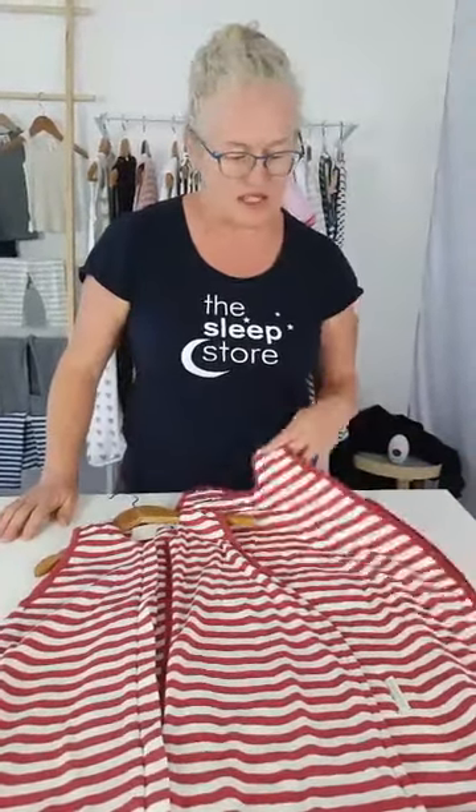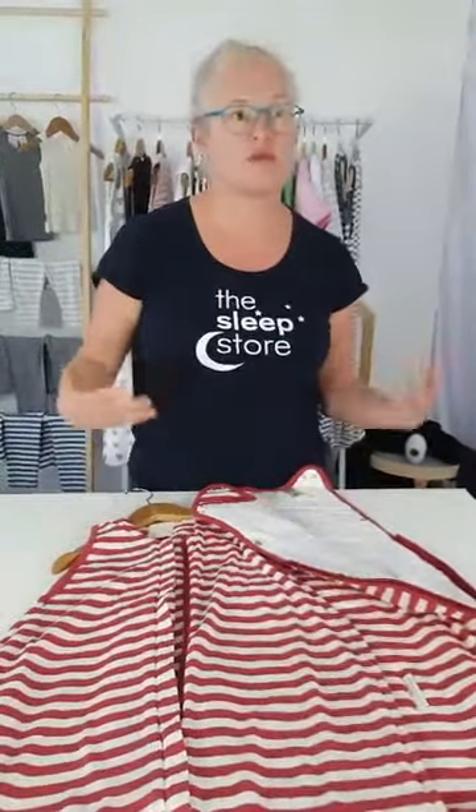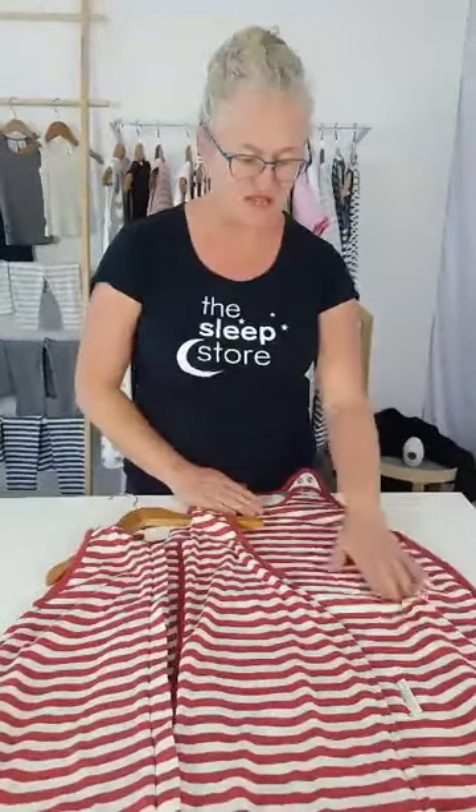Merino works quite differently from polyester filling, which has a narrow range requiring precise clothing choices to avoid being too cold or hot and sweaty. With merino you can use it over a wide range and just vary the amount of clothing inside. That's why we love the Wool Babe - it's hard to get it wrong. I used Wool Babe with my kids for years and they were never too hot even in a nursery that was about 30 degrees in summer.